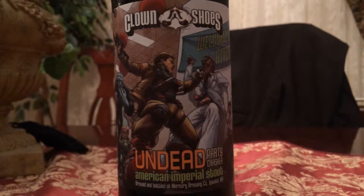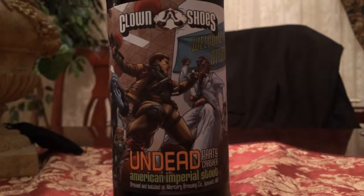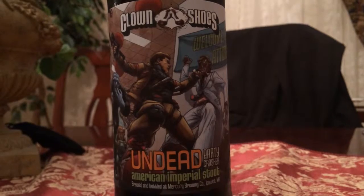How's it going everybody? For today's beer review we're going to be taking a look at Clown Shoes Brewery, Undead Party Crasher, and American Imperial Stout.